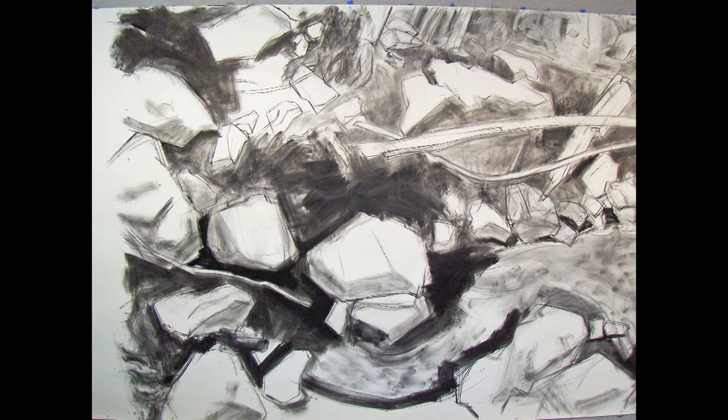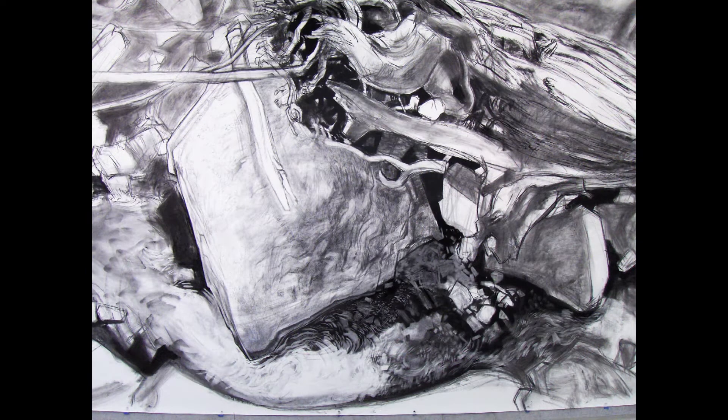A large part of the concept was all the personality of the rocks that were there. Every rock seemed to have its own little sort of character, and I wanted to put them all together so it sort of told a story about how all the different elements in nature were interrelated.